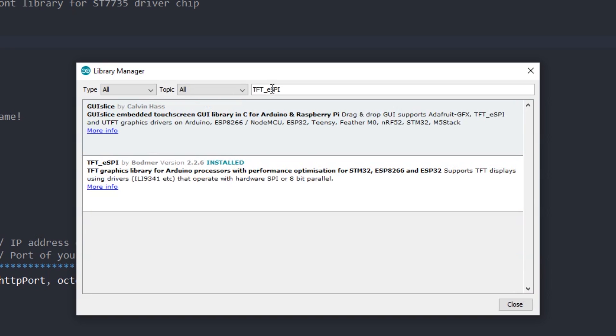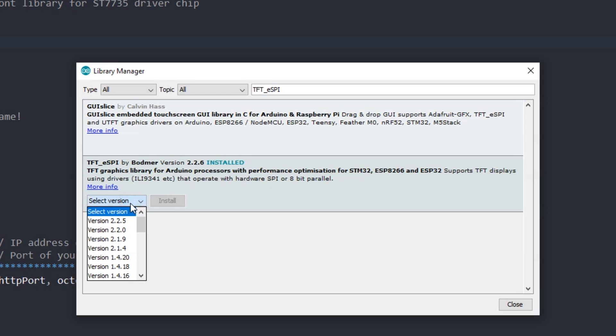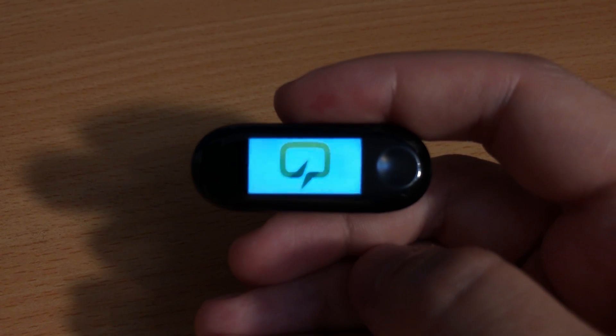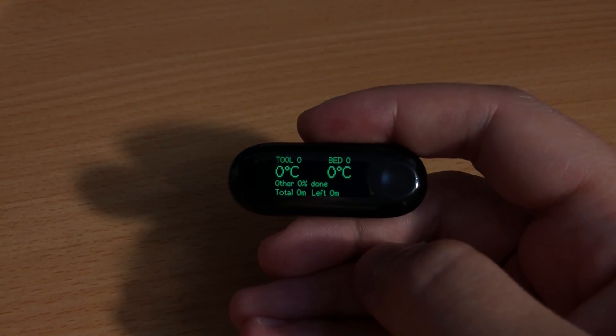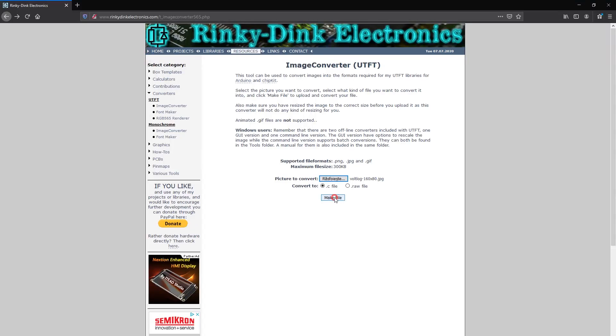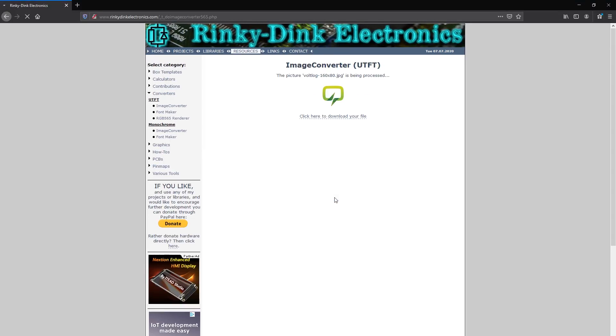I had to install the TFT-ESPI library which has a driver for the screen used on the wristband. I heavily inspired my code by taking a look at the default firmware of the wristband — it's available on GitHub and I'll put a link in the description. I played around with the LCD, adjusted the boot image, fonts, and colors just to customize the project and make it my own. For generating the image data I used an online converter where you upload an image and it generates the image data array in a format compatible with the TFT library.